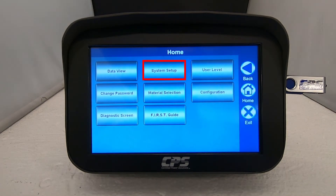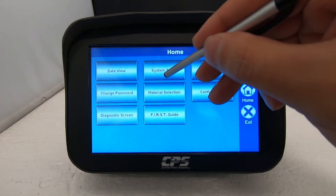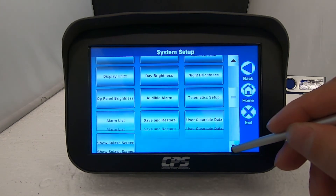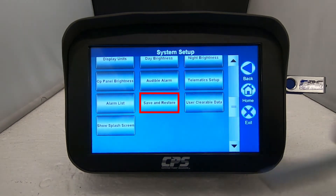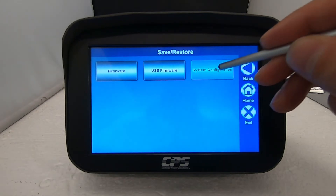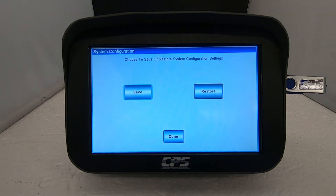Tap on system setup. Scroll down then tap on save and restore. Tap on system configuration. Next you want to tap on save.